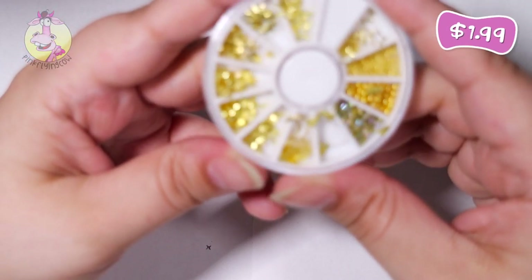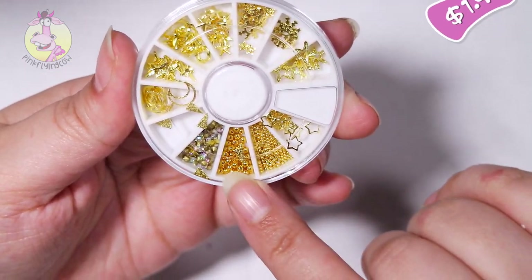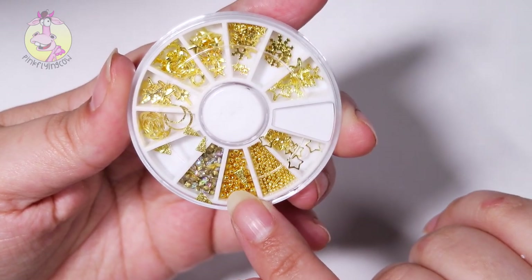Next up we got these gold stars and beans — it's like microbeads, small ones and actually pretty large ones.